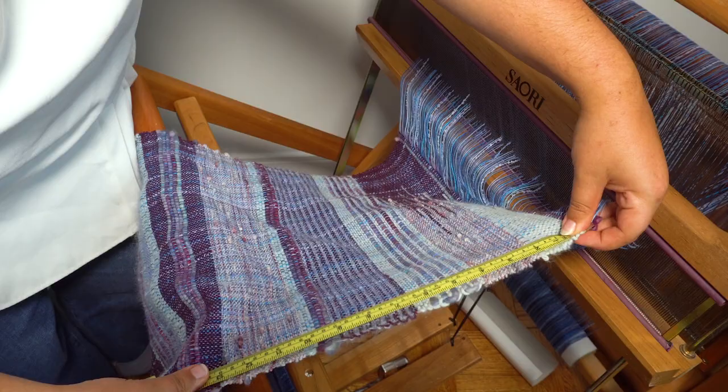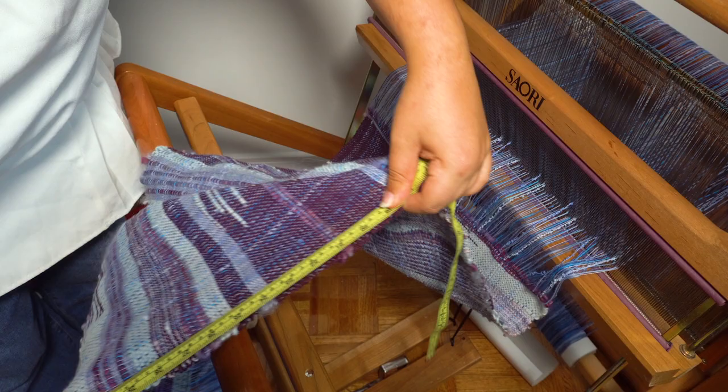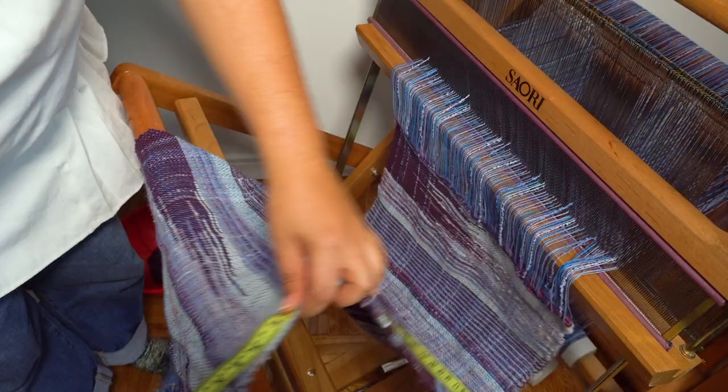After a few hours of weaving, I wanted to take a short break, so I unwrapped the finished fabric from the loom to see how much of the scarf I had finished, so I'd know how much fabric I had left to go. I really like my scarves to be long, so I aimed for about 2.3 meters of finished fabric. Funny enough, I was almost exactly at the halfway point when I stopped for my break.